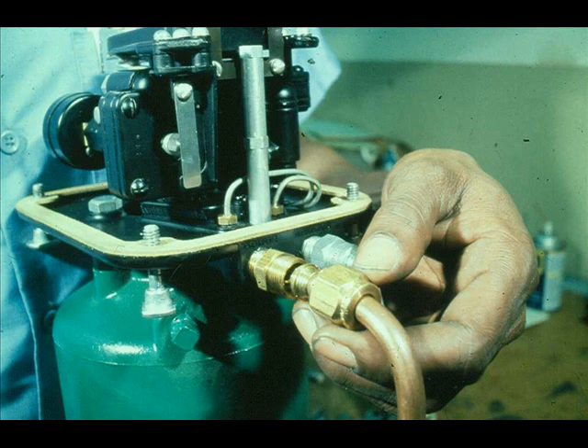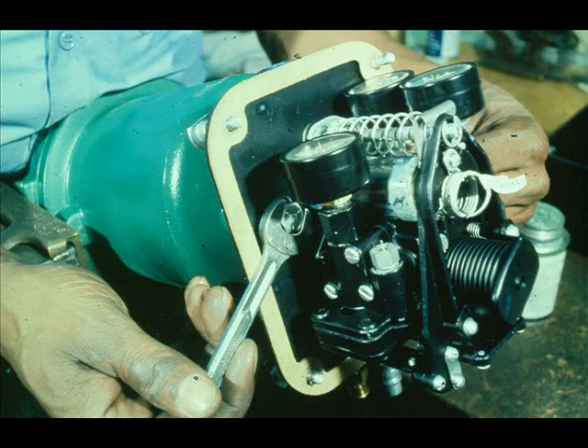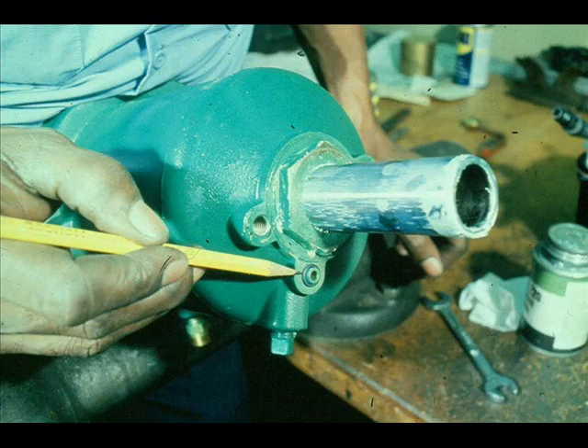To disassemble and inspect the piston internals, remove all air lines from the positioner. Disengage the range spring from the actuator's stem. Loosen the two cap screws that hold the positioner to the cylinder, then remove the positioner. Don't lose the O-ring that gaskets the part connecting the positioner to the cylinder top.